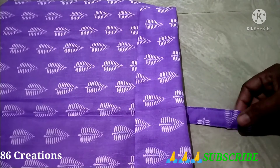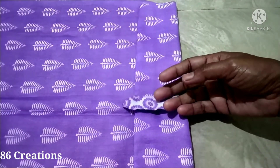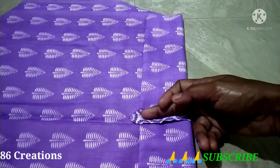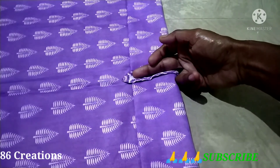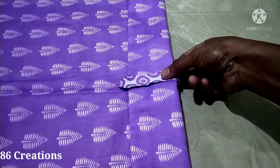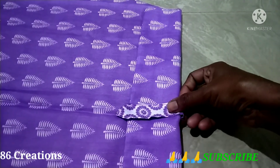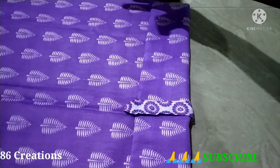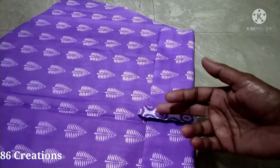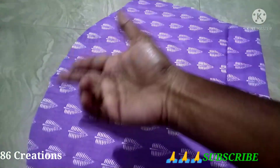We will fix it that way. To make it a twist, we will stitch the buttonhole, stitch the center, stitch the side, stitch the sleeve. We will do the same thing — we will have to cut this out. Thank you for watching.